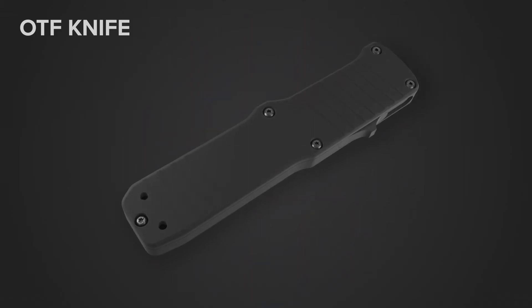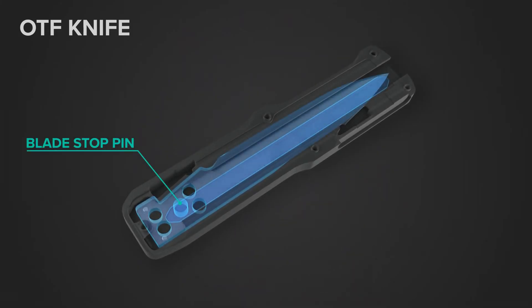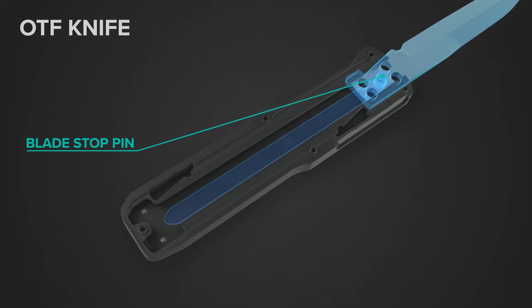I will break down each part of the blade operation. Within the milled handle, there is a track that the blade pin rides along. This limits the distance the blade can travel in either direction, preventing the blade from falling out of the handle.